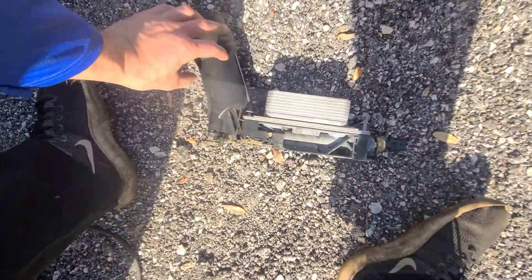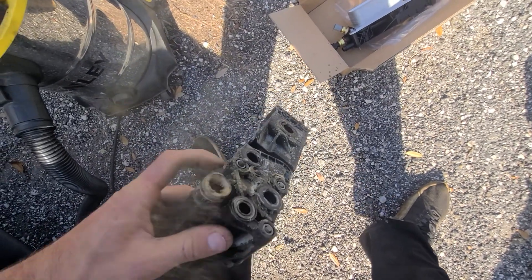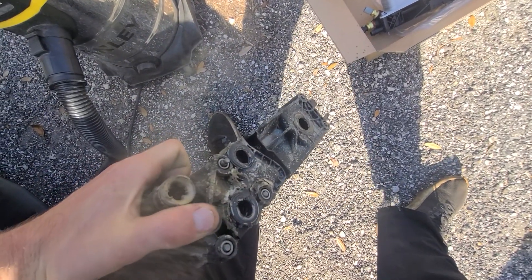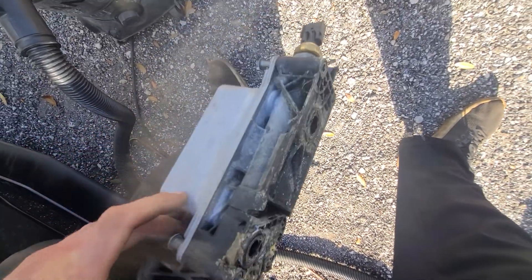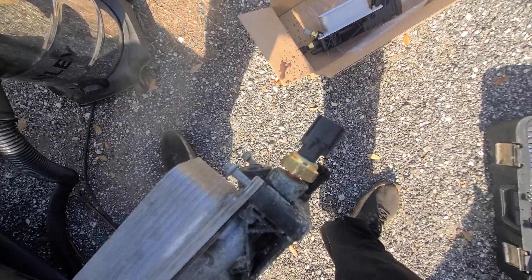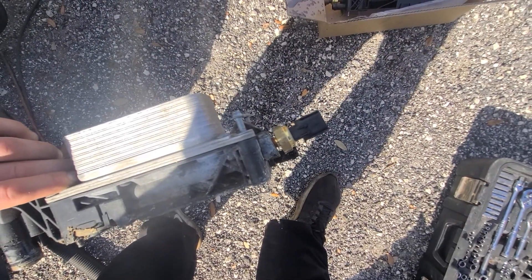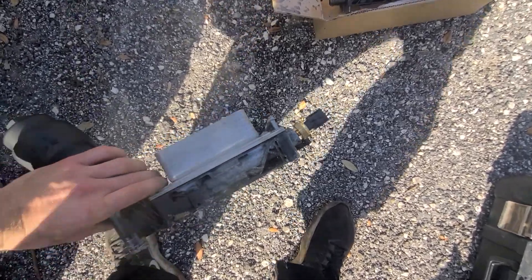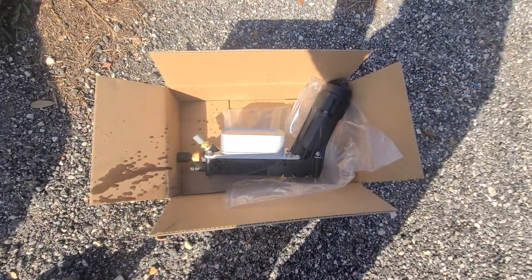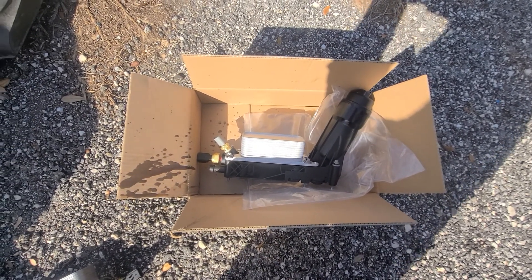This oil cooler assembly here has O-rings, and those O-rings flatten out and start leaking. This one is missing a piece right here. Also a very common thing is the oil pressure sensor — the oil pressure switch goes bad. That runs about $35-40 at the dealership, but you can get the whole assembly from Amazon for about $85 to $90.